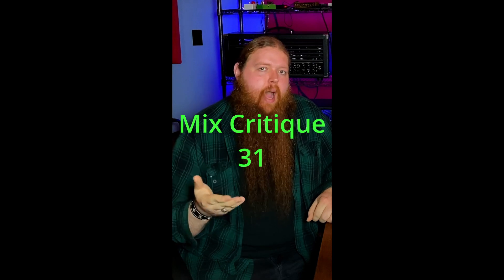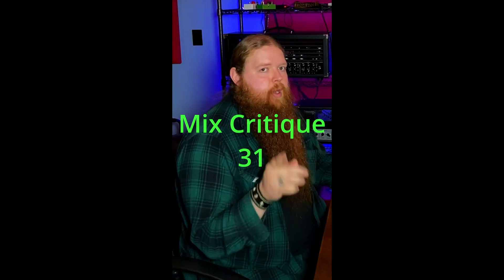Time for another mix critique. This one was sent in by Dominic. Right away, your hi-hat is way too loud. Cymbals overall are way too loud — very washy. The guitar sounds pretty thin; you've got to beef that up a little bit.